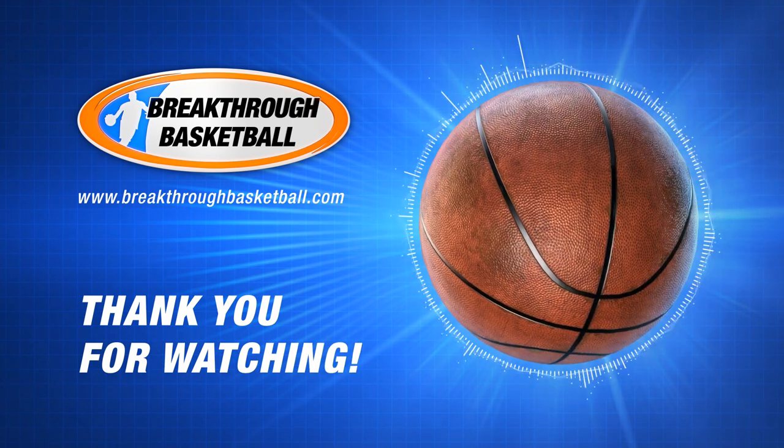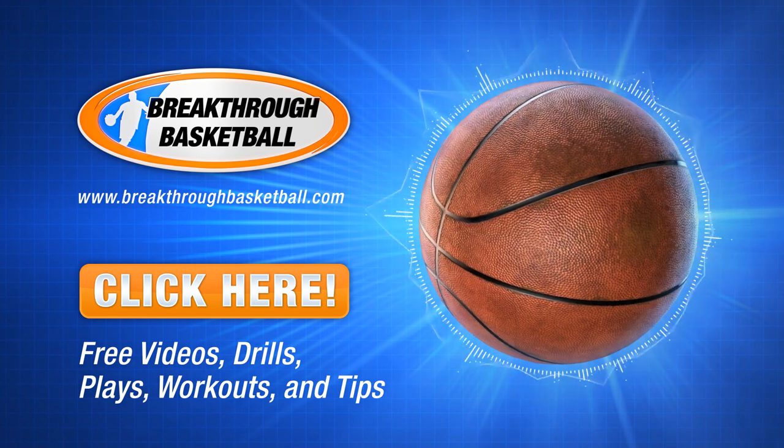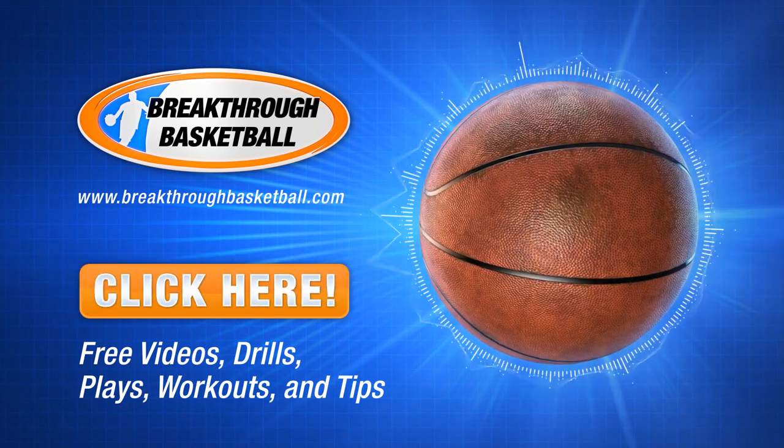Thank you for watching the video. We hope you enjoyed it. If you'd like to become a better player or coach, click on the link below and sign up for our free newsletter to receive more videos, drills, workouts, plays, and tips.